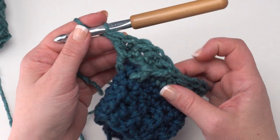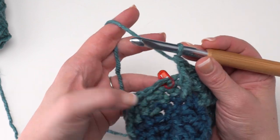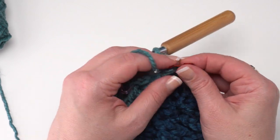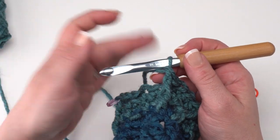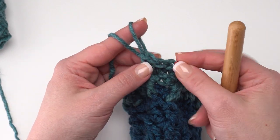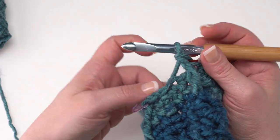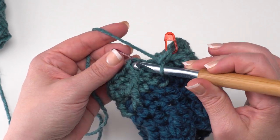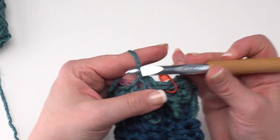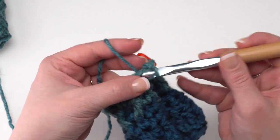Here at the end of round seven, I finished my last repeat with that last front post double crochet. That very last marked stitch kind of gets skipped over — it's considered worked because we still have the same number of stitches in this round. Move that stitch marker up and join with a slip stitch to that first post stitch. Moving on to round eight, it's simply chain one and single crochet in each stitch again.